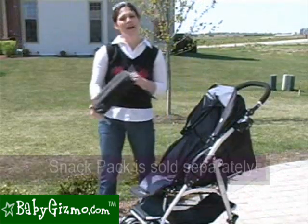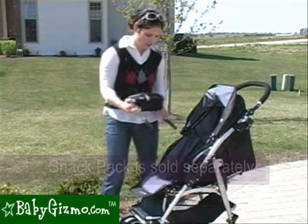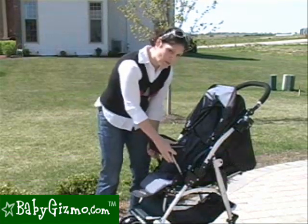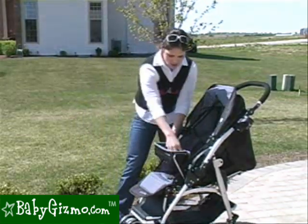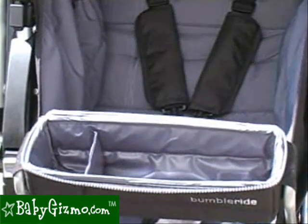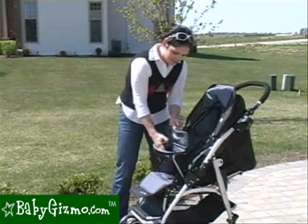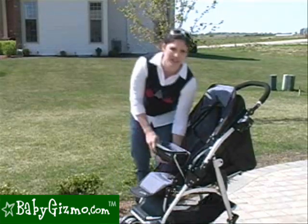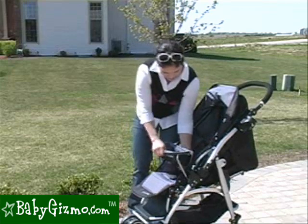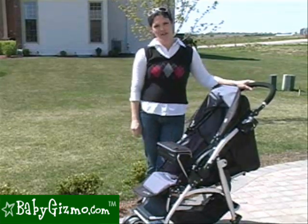An accessory we love for the Flyer is the snack pack, sold separately. It doesn't come with a baby tray or cup holder, but the snack pack goes right where the bumper bar goes — just remove the bumper bar and snap it in. It gives you a large area for toys or snacks and a little space for a cup. The cover velcros back so your child can have access, and when you want to close it, it zippers shut very easily. This is a great accessory to add for your Flyer, and you can fold the Flyer with the snack pack attached.